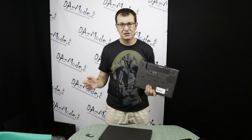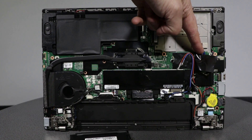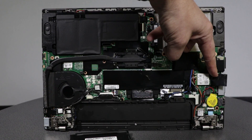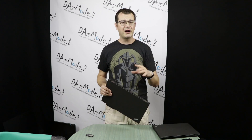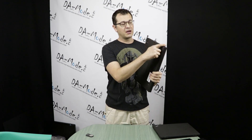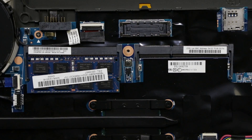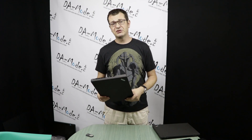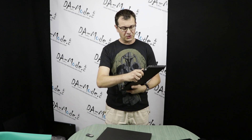I'd strongly recommend buying the cheapest base configuration and upgrading yourself. Take out the 500GB HDD, drop in whatever large SSD you want, and you get a great improvement in storage and performance for much less than Lenovo charges. The same process applies to the bigger unit — just more clips to pop. Both units have absolutely identical internals, so don't overthink the choice: the only decision is screen size and how much weight you're willing to carry.